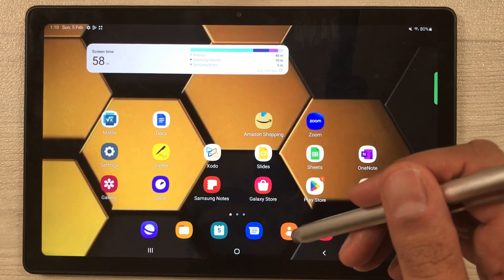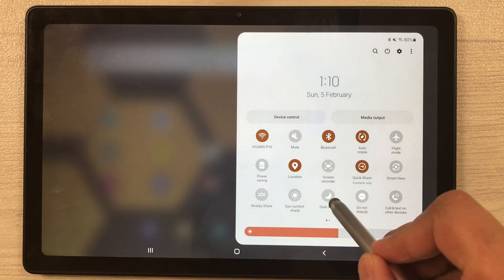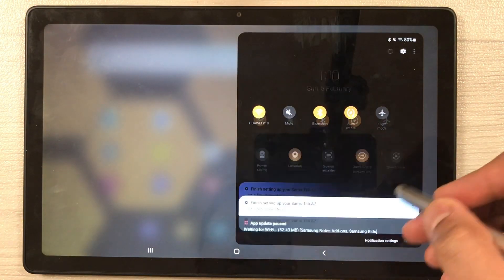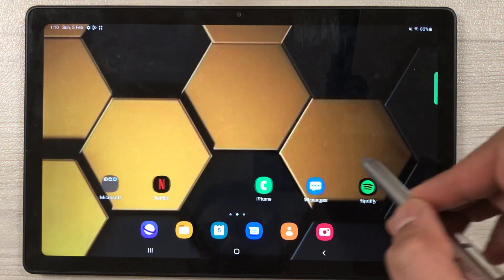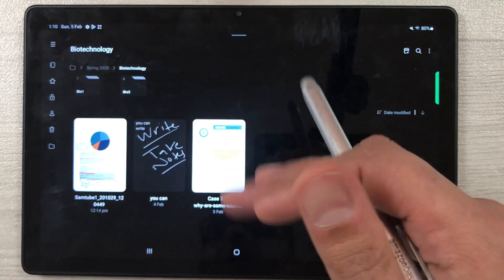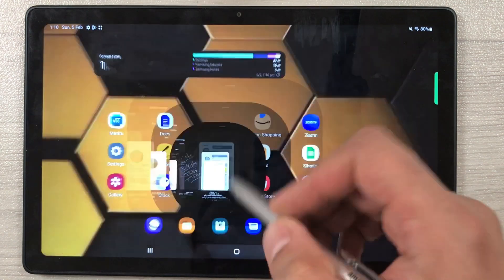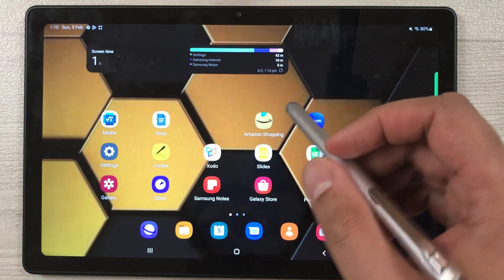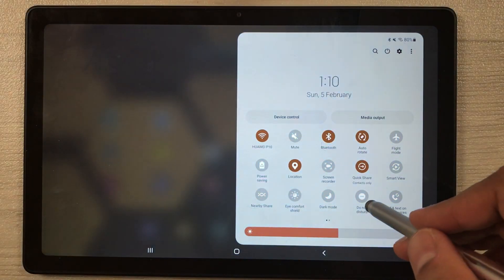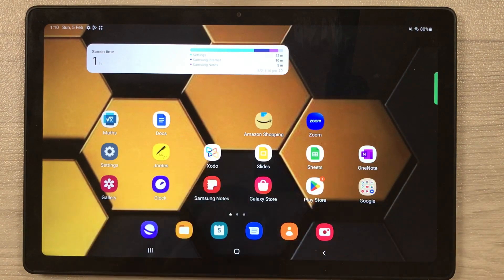The next tip is about Dark Mode. Scroll down your quick settings menu and you'll find the Dark Mode option. Once you enable Dark Mode, all apps will open in dark mode — for example, Samsung Notes. This helps save battery life. If you're not comfortable with dark mode, you can switch back to normal mode.